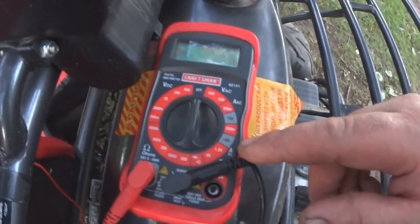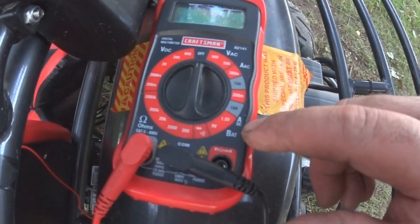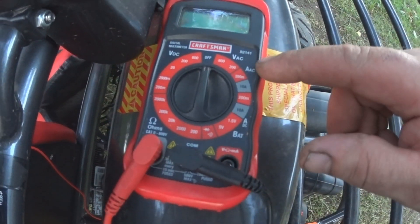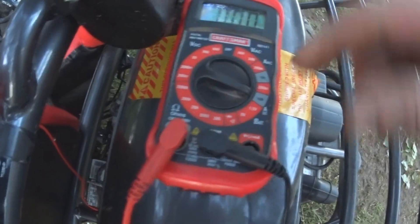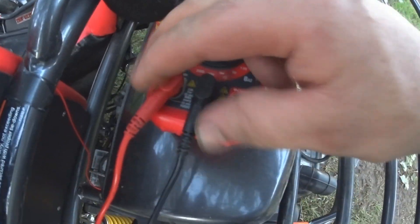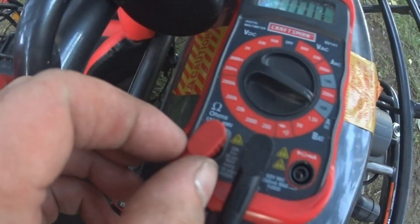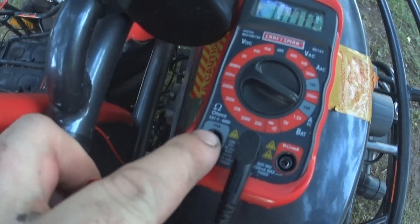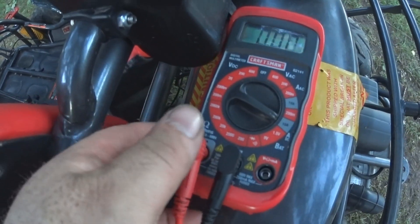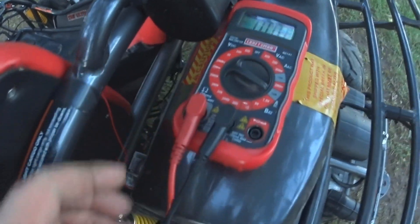A typical multimeter where you have a 10-amp setting — this says ADC, that means amp DC — and then you've got AAC. Pretty much all of them have this setting. You'll turn that on, and then on your positive lead for your multimeter, normally it's over here for volts and milliamps, but you're going to want it on this side which says 10 amps. So you want your positive lead there. It's actually quite simple to do.